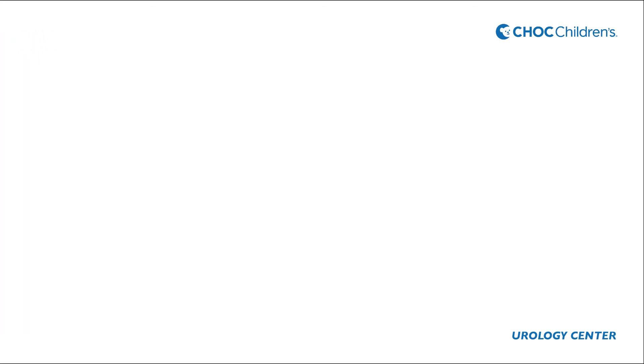Make sure you complete the bladder pressure and volume diary and bring it to your child's next doctor's appointment.